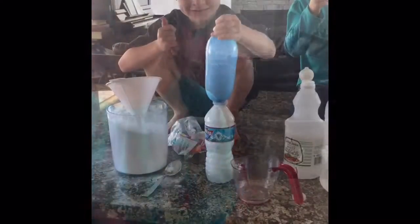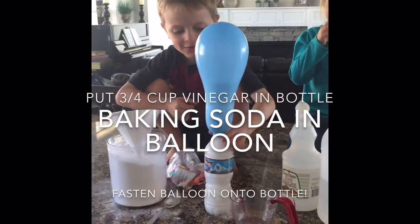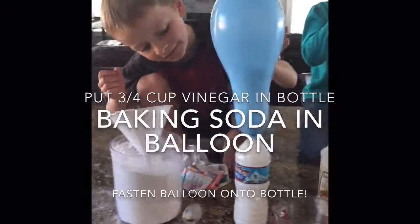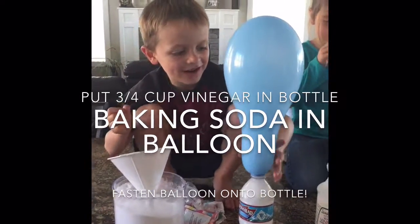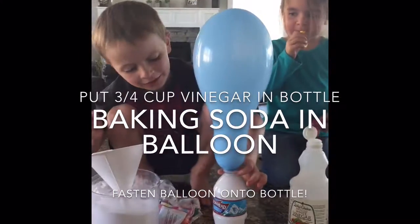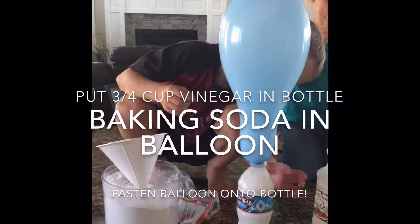Okay, now you need to fill up the balloon with baking soda. I want to see what you're gonna do. Nathan, what do you think? Wow, baking soda and vinegar is sure fun!